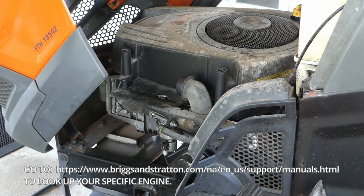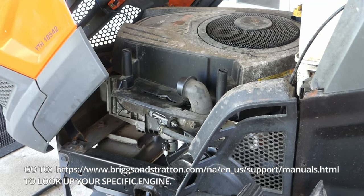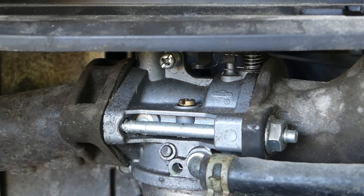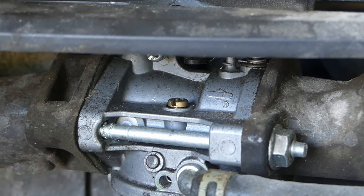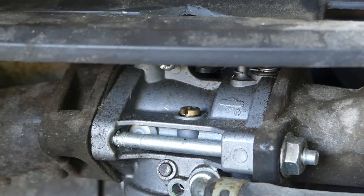Let me adjust the camera angle here. See that little screw right there? I'll zoom in a little bit further. That little screw right there houses our pilot jet, and we're going to take it out.